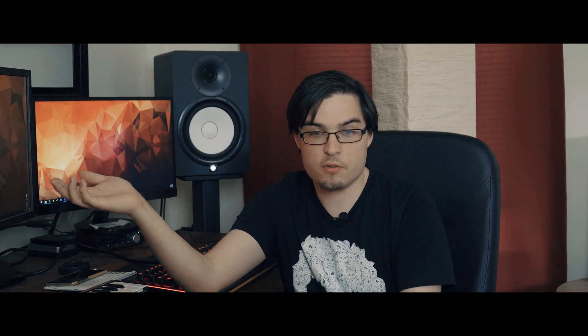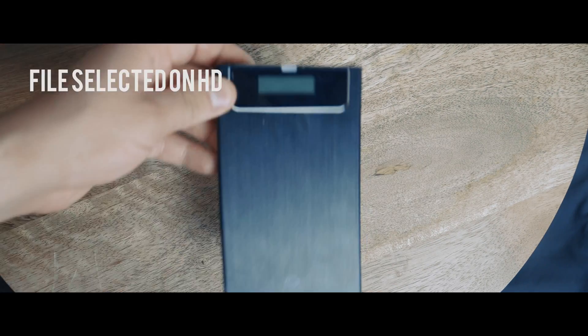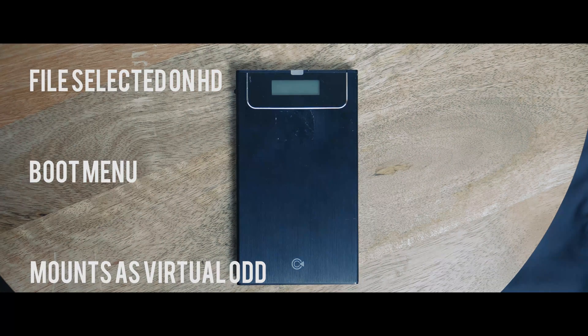You're probably wondering just what the heck this thing actually does. Well, essentially, if you've ever been out and about and needed to boot into something else — whether that be Linux, a partition editor, a cloning utility, your Windows installers — you probably have a bunch of flash drives lying around, each one being a separate bootable device. Well, the beauty of this thing is that it actually replaces all of those by emulating an optical drive.